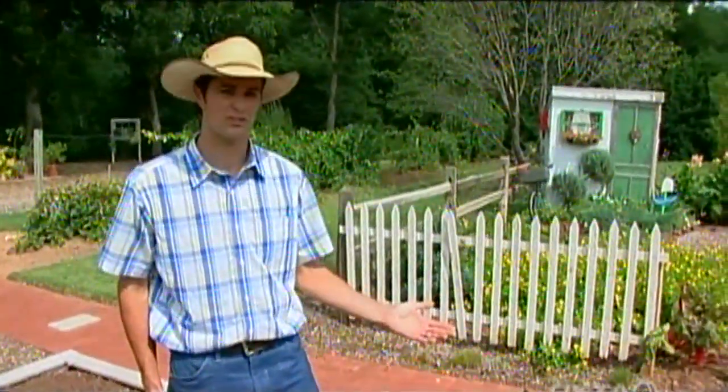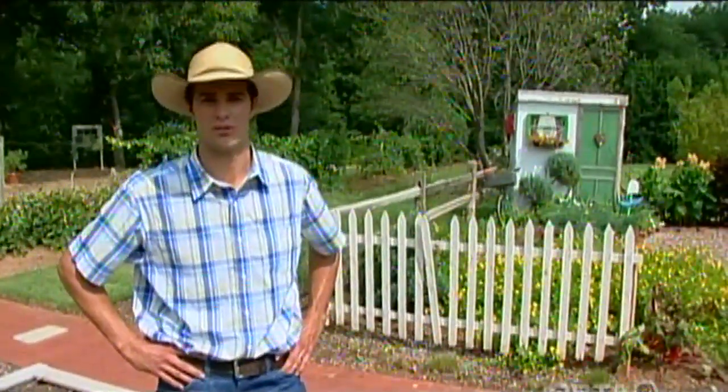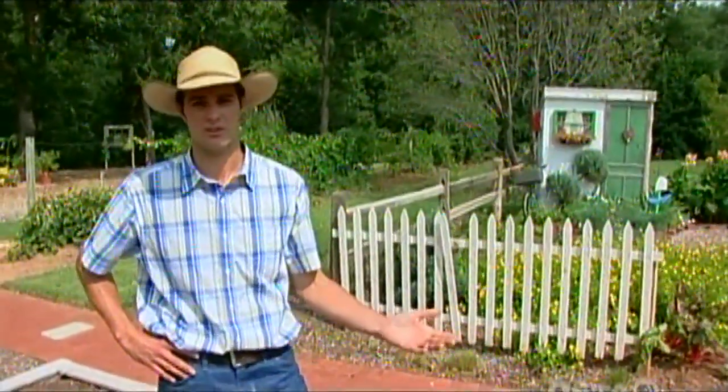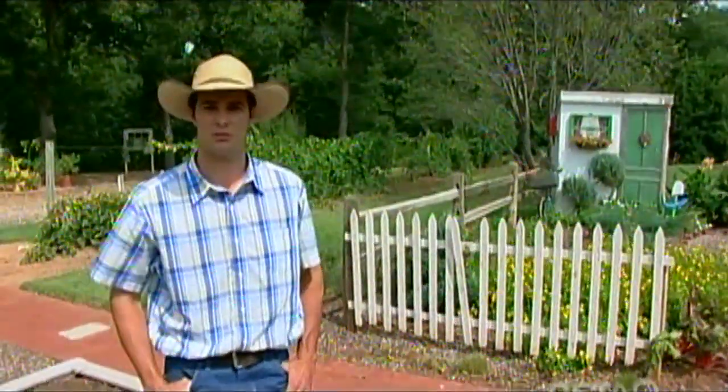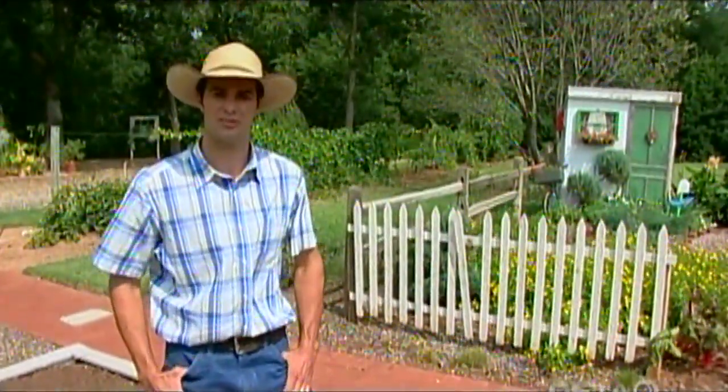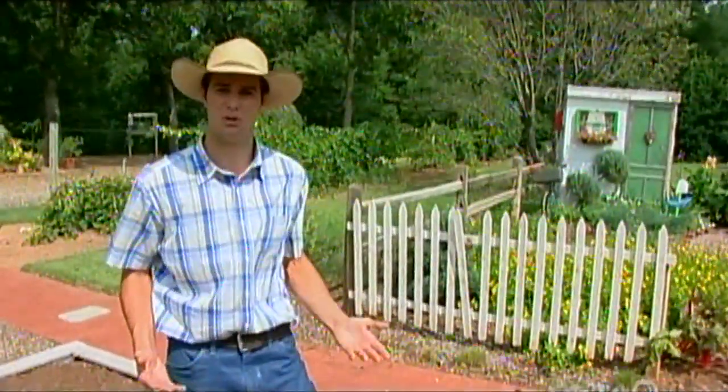Today we're going to plant some cover crops here in this plot that normally we grow vegetables or fruit in during the spring and summer. Right now it is empty and we are going to plant some cover crops and talk a little bit about them and the benefits that you can use in your own garden.